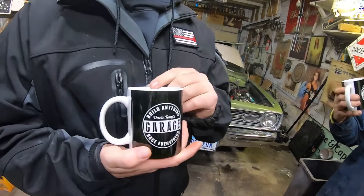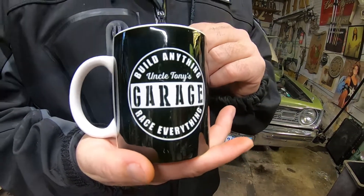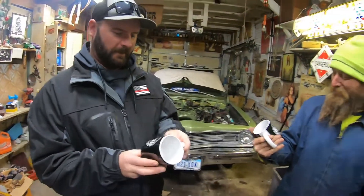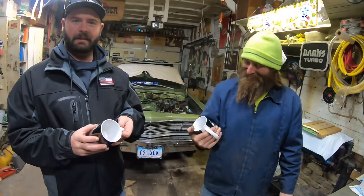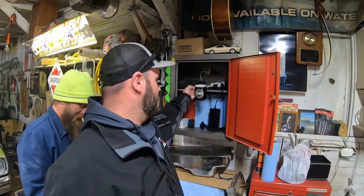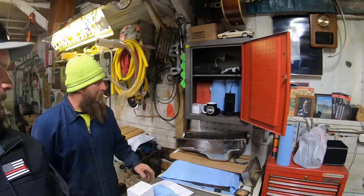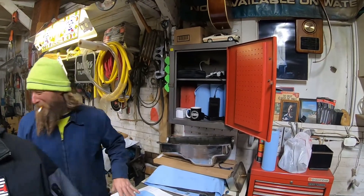I'll have to start drinking coffee. You can put anything in it. I heard two of them here in my production cabinet. I'll have to start drinking coffee — 'build anything, race everything.' I like that. Heck yeah!